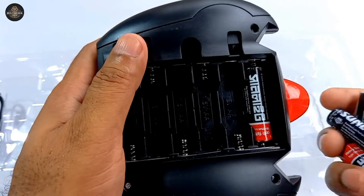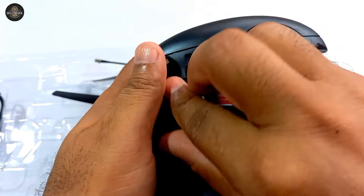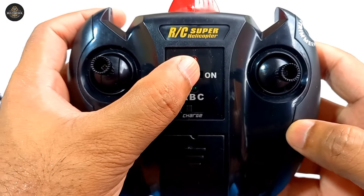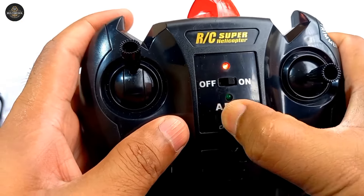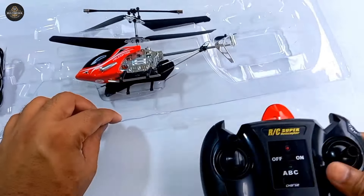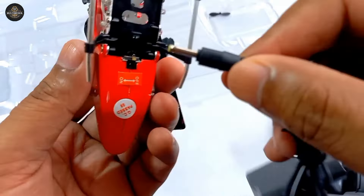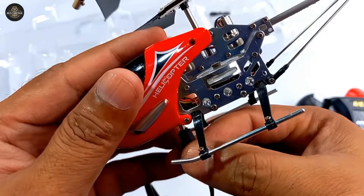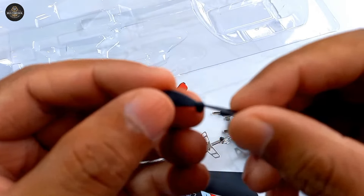It has a 6-battery remote control. Here is the remote controller on/off. This is the helicopter charger, helicopter extra package, and mini package.